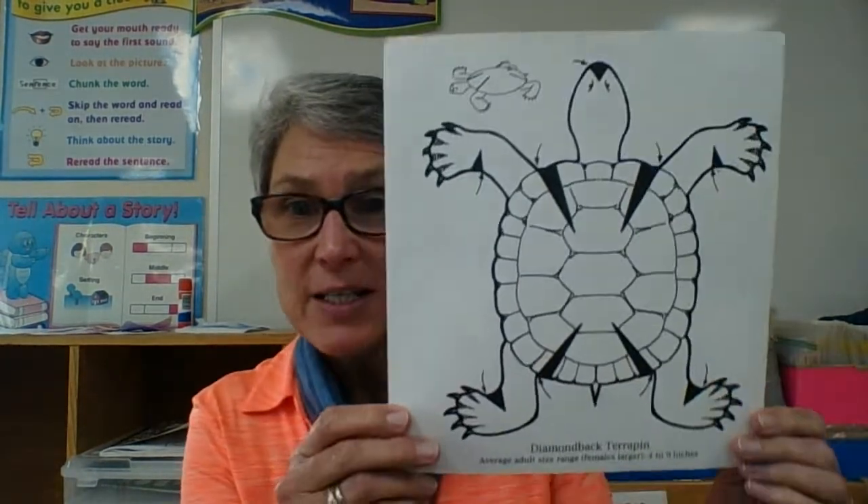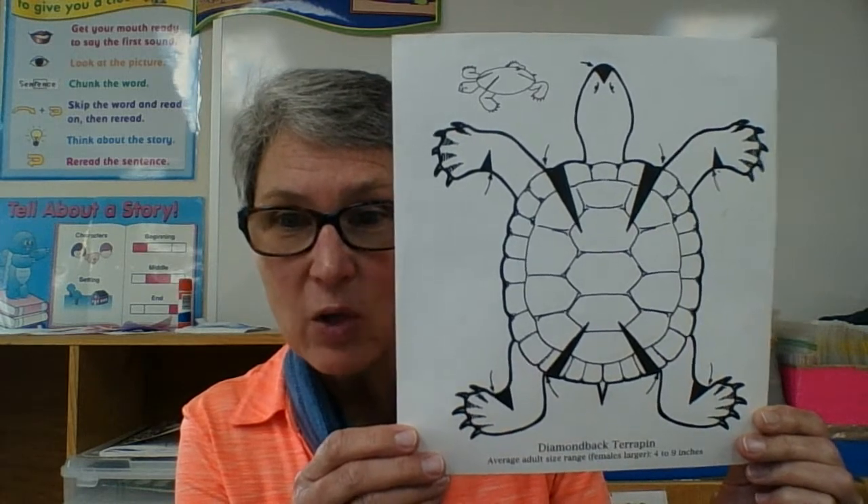Hi boys and girls! We just read a story about the Maryland State Reptile, the Diamondback Terrapin Turtle. In your take-home packet you will find an outline that looks like this.